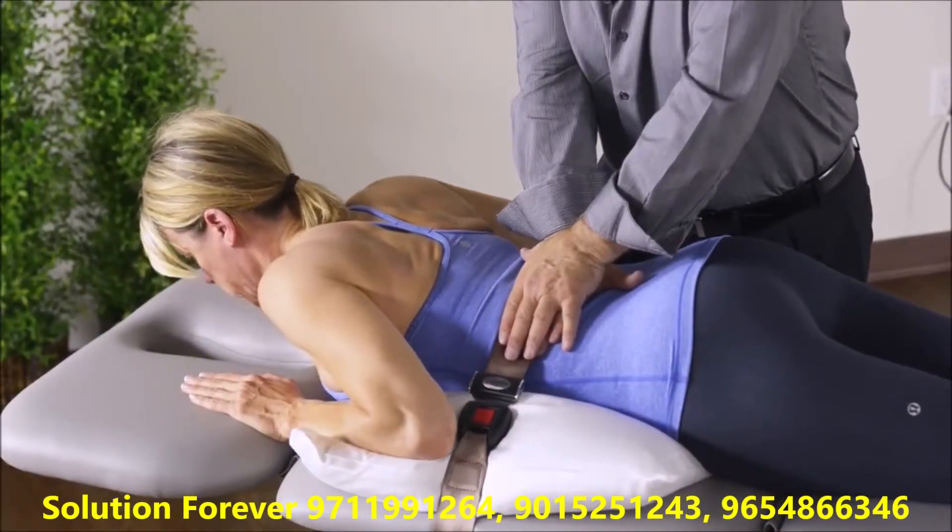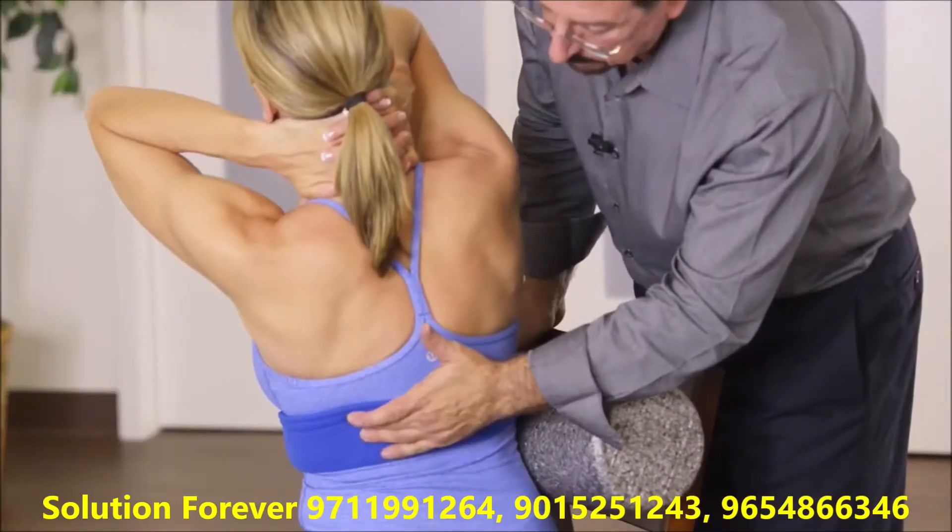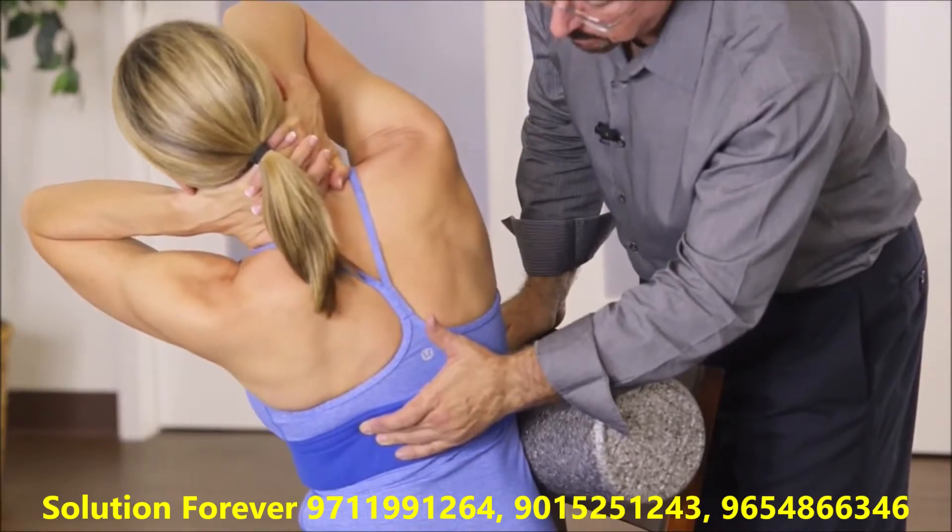The belting techniques can also be used as an artificial lock to stabilize a segment while the therapist mobilizes another segment to get the best clinical outcome.